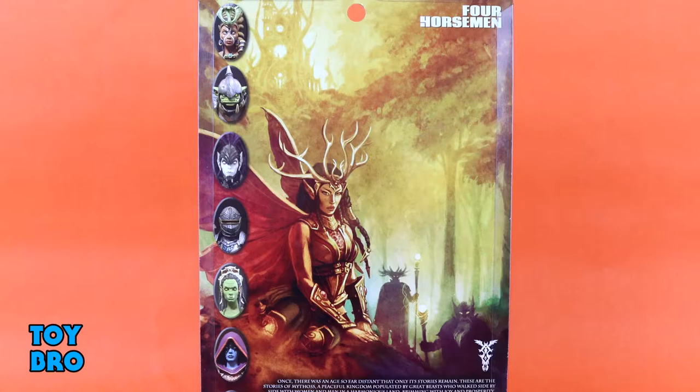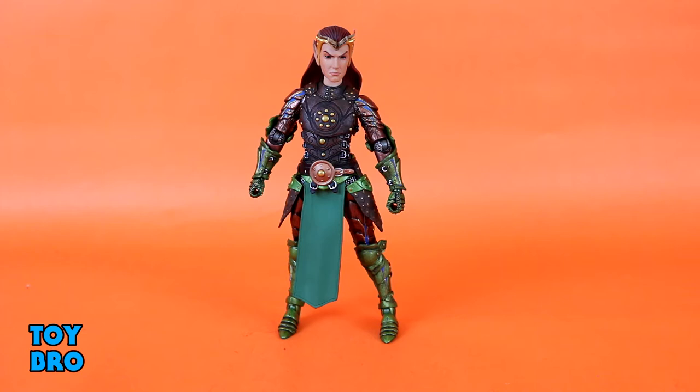Here he is out of the package — our Lord Adon figure. This is one that uses a lot of parts from different figures we've seen throughout Advent of Decay so far. I'm honestly not sure if much on this guy is unique, except for maybe that headdress that he has on, but we're going to take a look at all the normal stuff here first. We're going to kick things off as usual with articulation — see how this guy moves around.